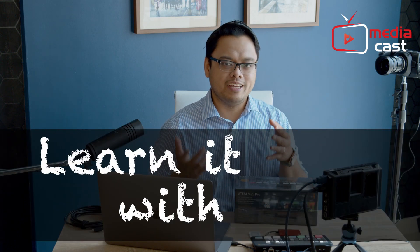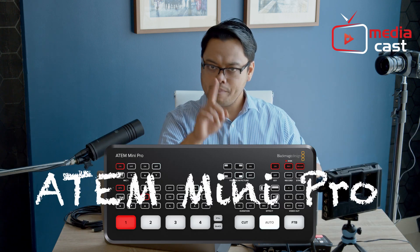Hi, my name is Larry, and welcome to another episode of Learn It With Larry. In this episode we're going to talk about the Atom Mini Pro. Remember, we're still in season one of our Learn It With Larry series.